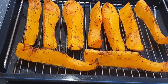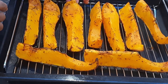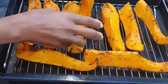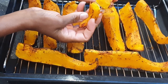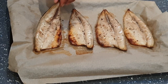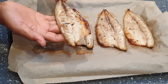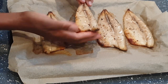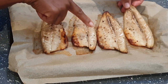So the butternut squash has roasted nicely. As you can see it's looking very colorful, and if I break through you can see the skin just breaks through nicely — it's very crispy. And the fish has grilled nicely as well. The mackerel fillet doesn't really take long to grill. 15 to 20 minutes and it's ready. It's so quick.